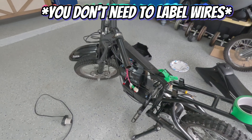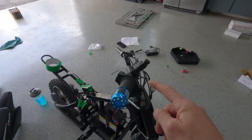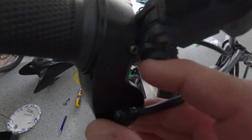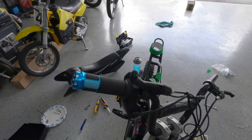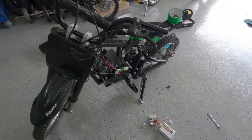We just got the new throttle in and ran the wire down through there. We had to bend the brakes up — be careful with the little set screw, it's delicate. I might have stripped mine. Once again, I labeled the throttle. Time to get into the front part.